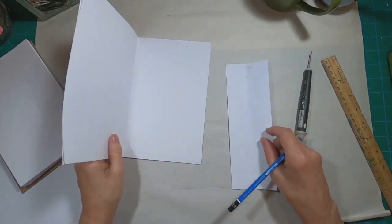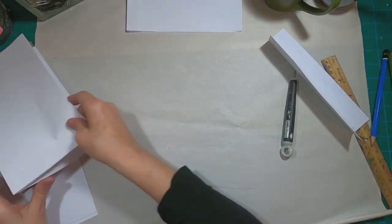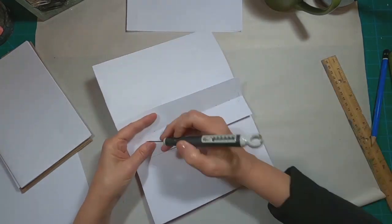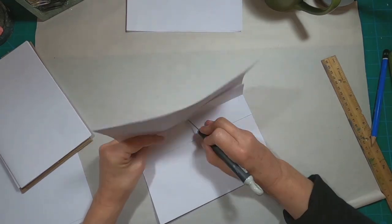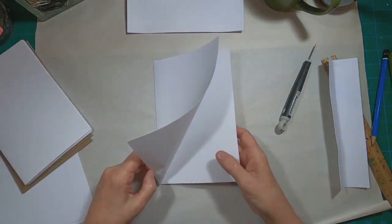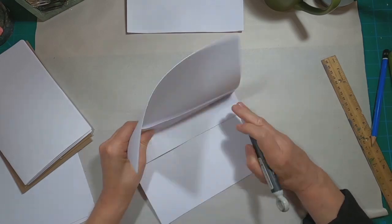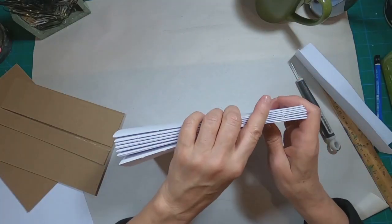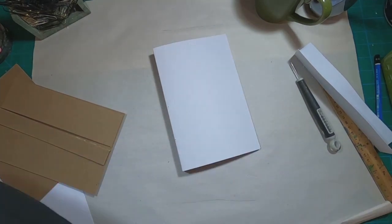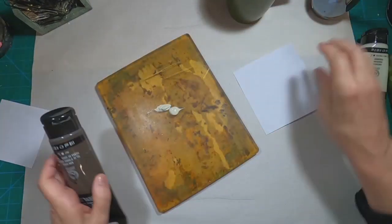Now it's just a matter of taking the template into each of these signatures. I used three sheets of paper for each signature. I marked the top, punching the holes, making sure that I lay those sheets of paper with the top aligned. That gives me the straight line of punched holes to bind this. So I'm going to clip those up and set those aside and get started on creating the cover.